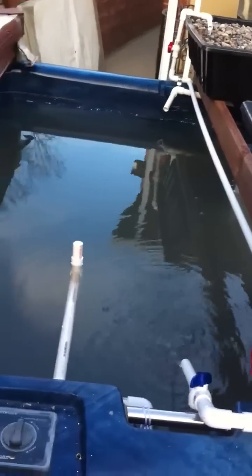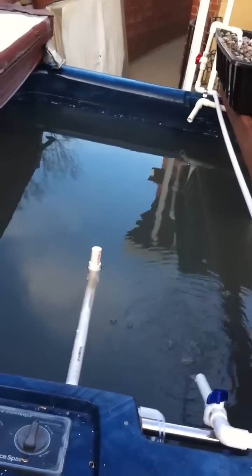The water is really cloudy right now because I just added the rocks last night and they're sort of washing themselves out right now.